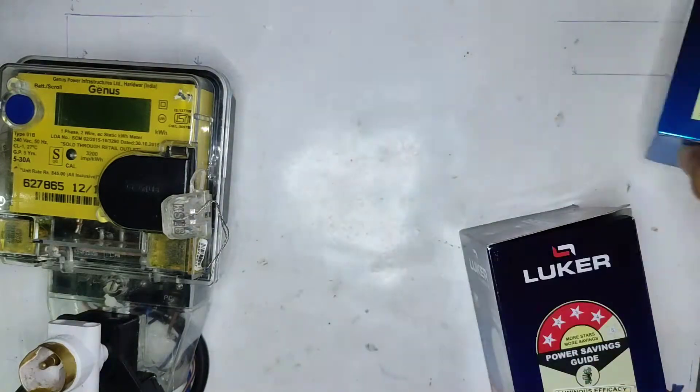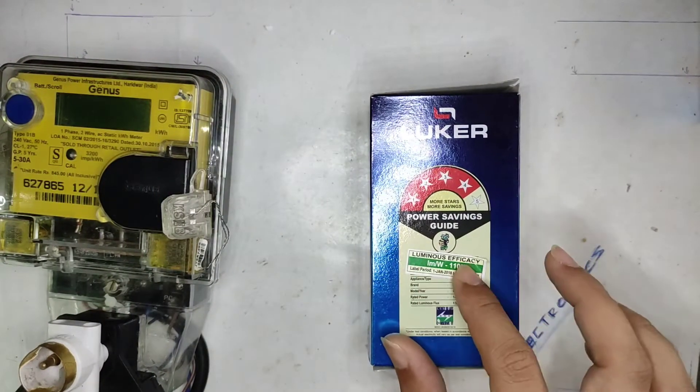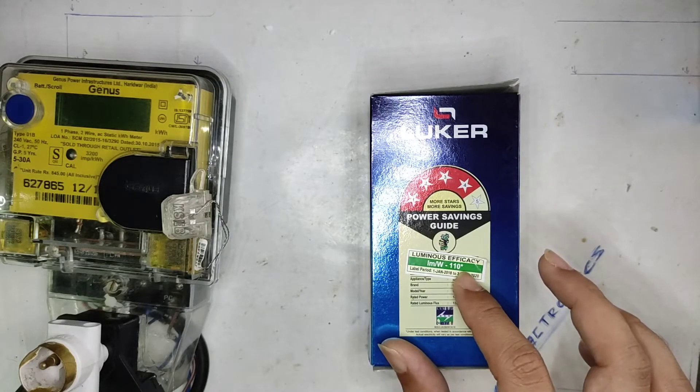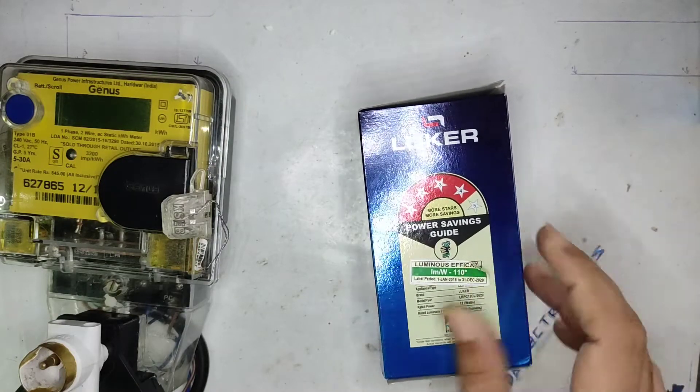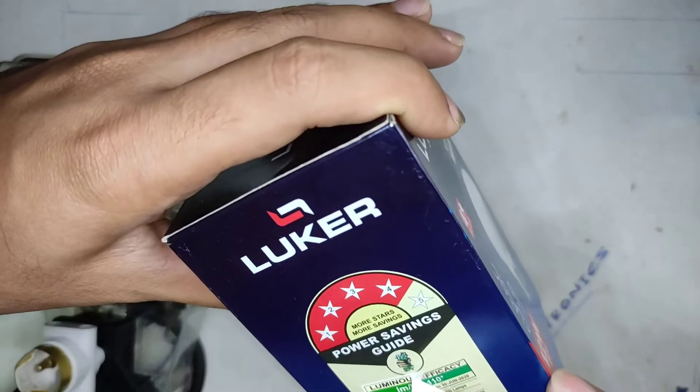This is a 4-star rated bulb, compared to the 3-star rated 9-watt warm white which we reviewed in my last video. There's a sticker on here that says luminous efficacy of 110, so let's peel that sticker and see what the real luminous efficacy is.